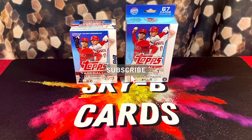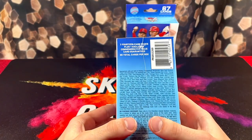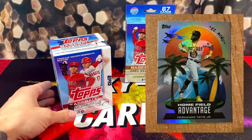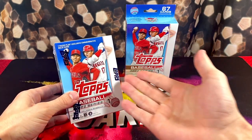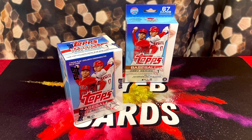As you guys can see in front of us here, we have a blaster box and a hanger box. We're going to be chasing after the most highly anticipated rookie that baseball has seen in a long time, Wander Franco. And this year, Topps kind of copied Panini — they brought this new insert called Home Field Advantage. If you guys are familiar with Panini products, it looks very identical to the Downtowns, but they look nicer because they can use the team's actual uniform, so everything looks a lot sharper.